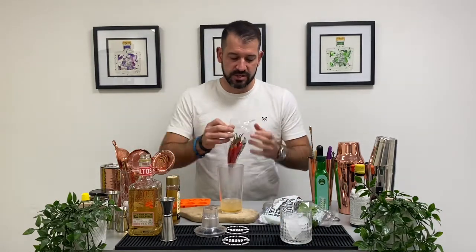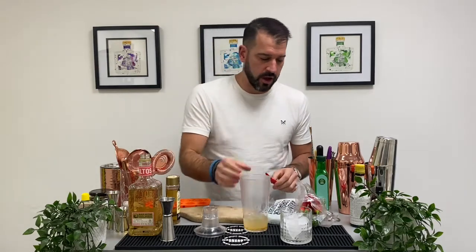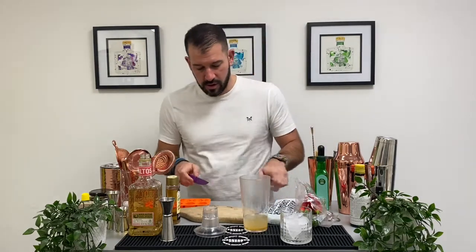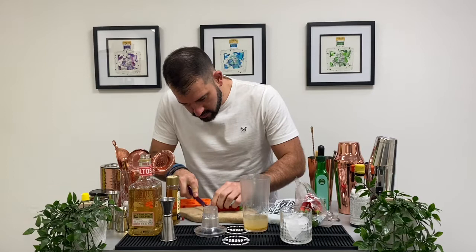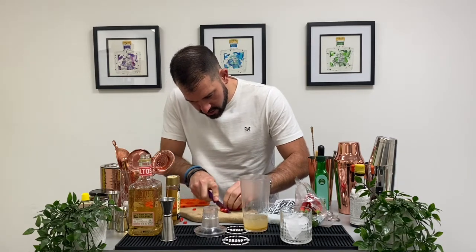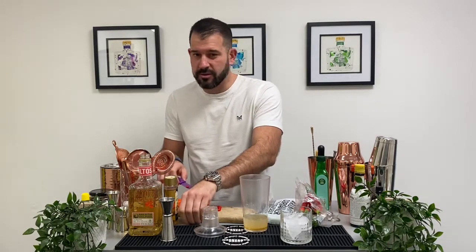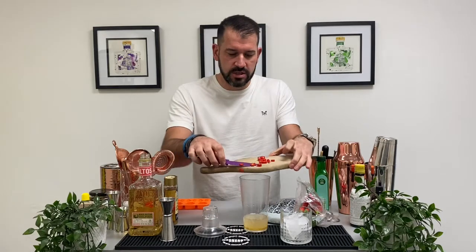This is where it gets a bit spicy, guys. We're going to muddle a chilli — get our knife out. Half the chilli. Don't throw the end away, we're going to use that for the garnish. Right, in with the chillies.